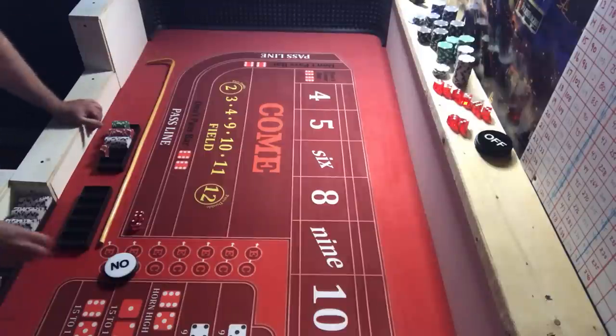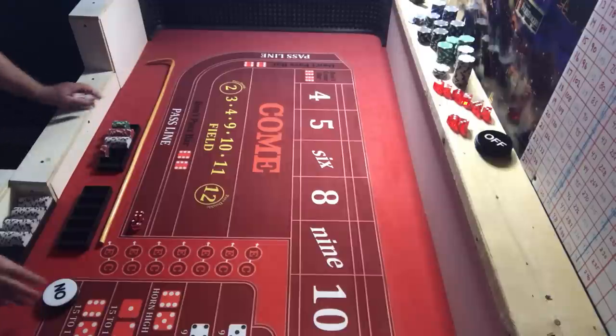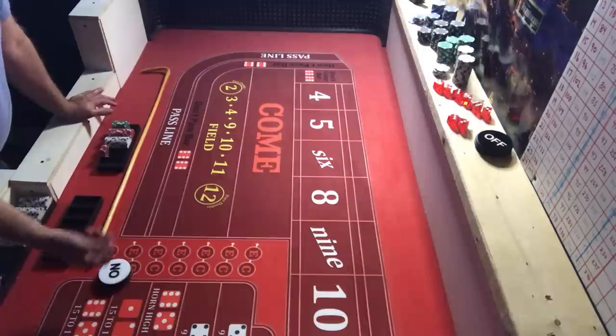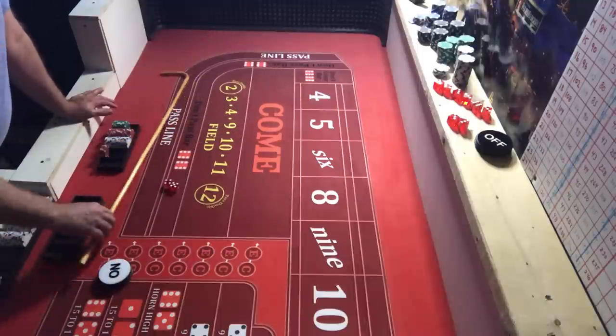The way you can lose with this is you get a bunch of early sevens and you don't really collect — but that's any strategy. I started with only $150 and turned it into about $450 in practice. All right, we are ready to roll. Coming out and we got a nine for a point.